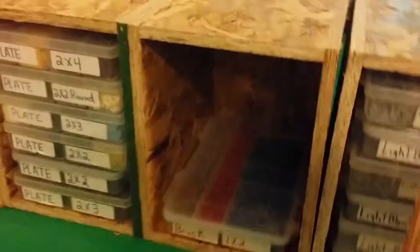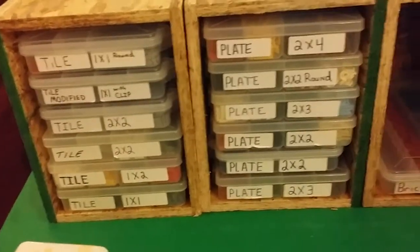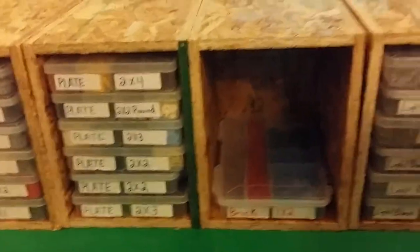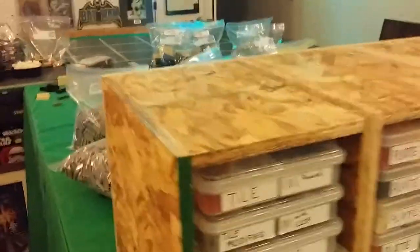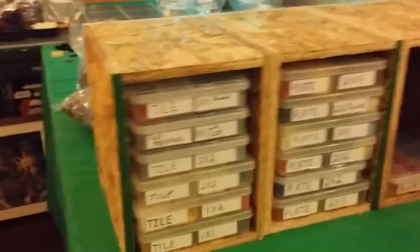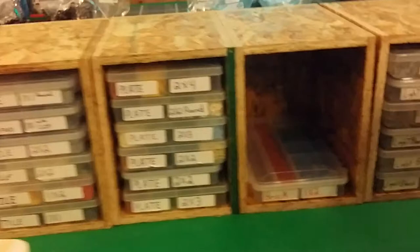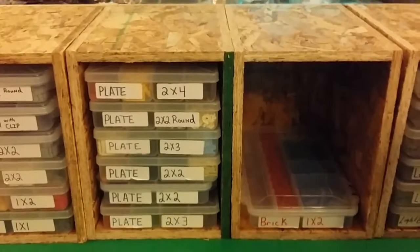Anyway, that is how I have my Lego storage. However you want to do it is fine — it's your collection, store it how you want. This is just the way I do it and it works for me. Let me know what you think in the comments below. Sorry for the shakiness — I'm holding my phone by hand.